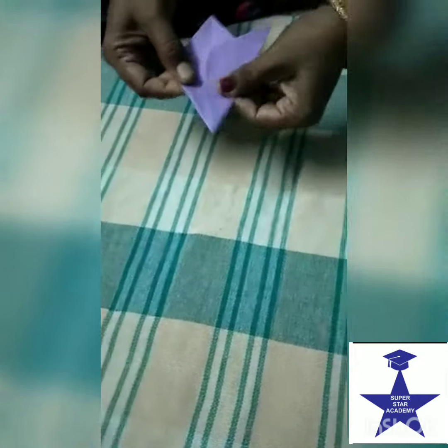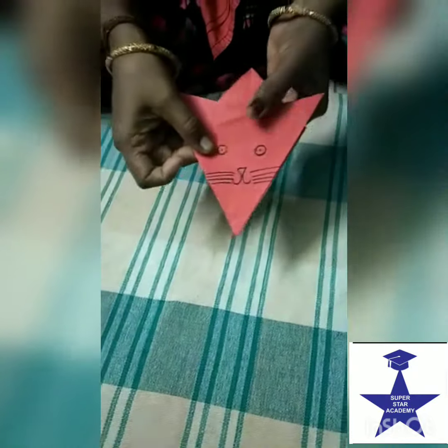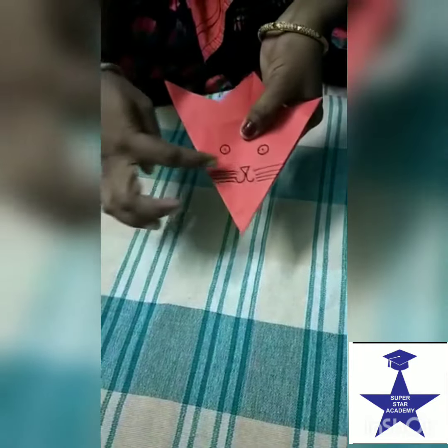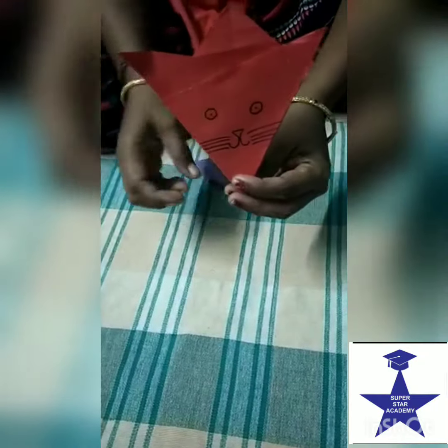This is your cat face. Then you draw the eyes, nose, mouth, and then whiskers. Your cat face is ready.